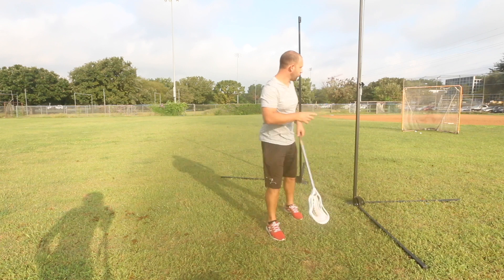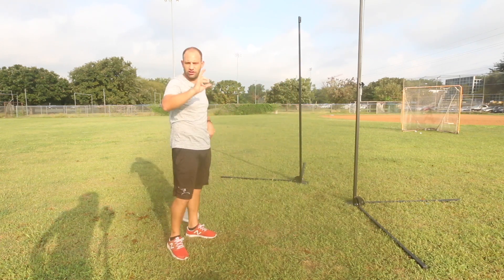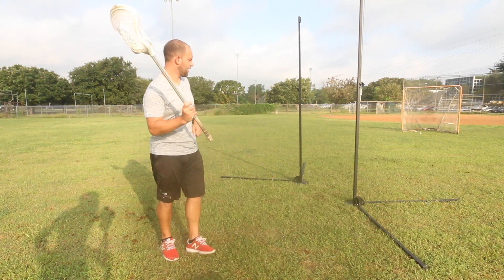When you talk about angles, you can always change the angle of the goal that you're shooting on. So you don't have to move the pipes all around — you can just change the angle of the goal. So let me take a few shots here and show you how it's done.